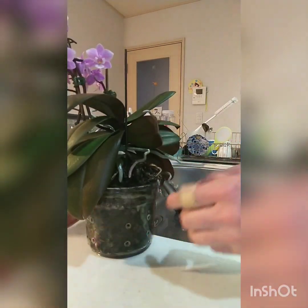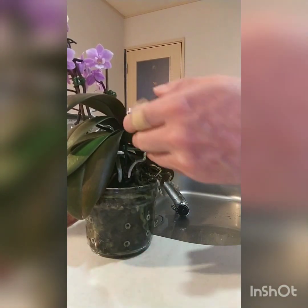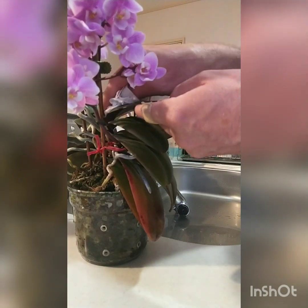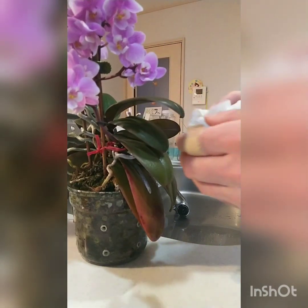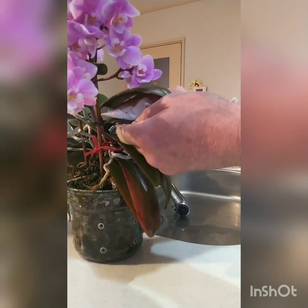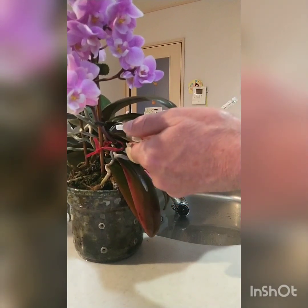Over here there's something kind of branching off — it's not a keiki I don't think, it's just coming out of the side of the stem, kind of branching and getting bushy. If you're worried about breaking your leaves, just make sure the hand underneath is supporting the leaf as you wipe over the top.